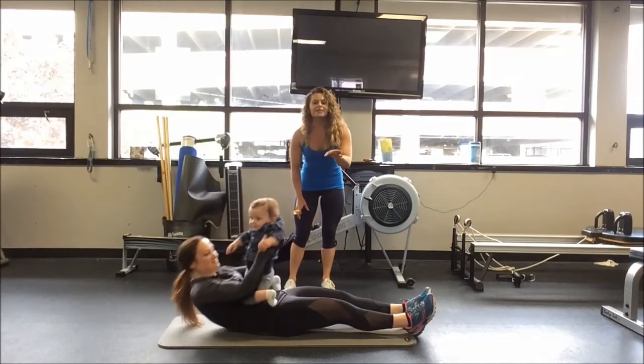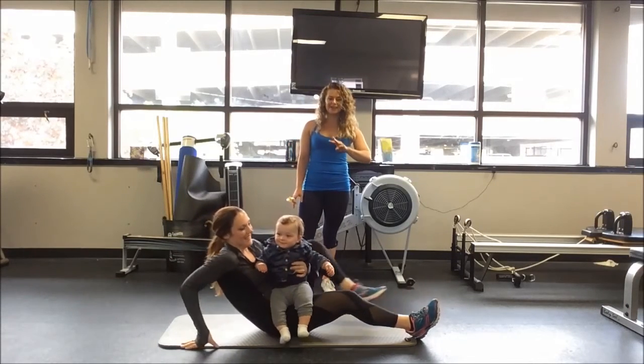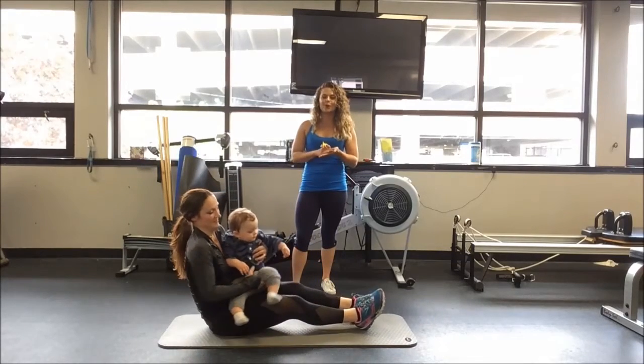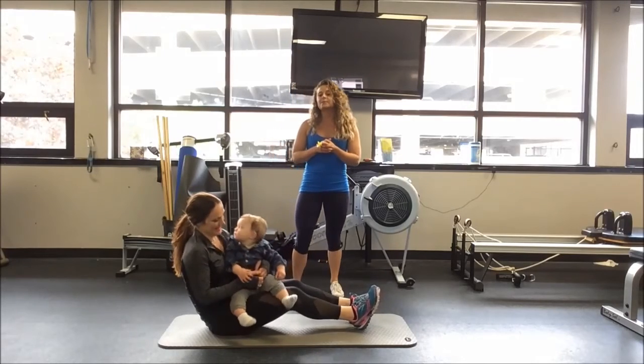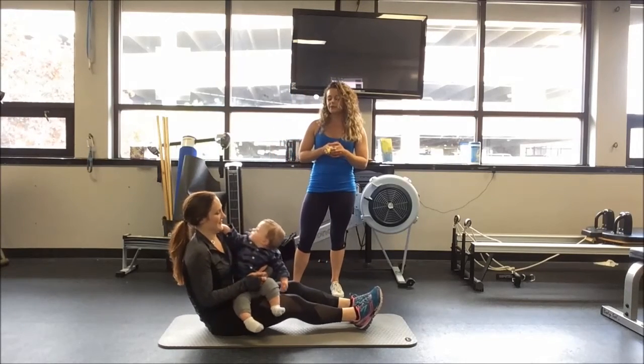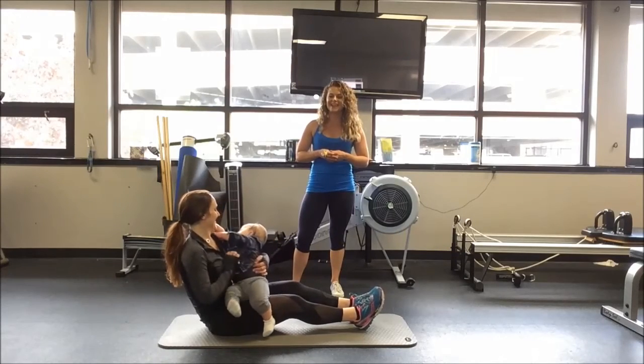I'm going to list all of the exercises below. You're going to run through two circuits, three exercises each, roughly 45 seconds of work with a 15-second break. And of course, there's the little break you'll have in between taking the baby out of your sling or Ergo Baby. Thank you so much for watching — check us out next week.